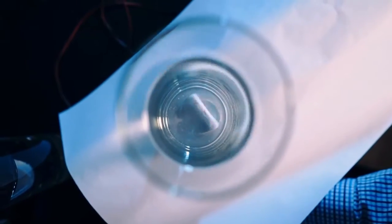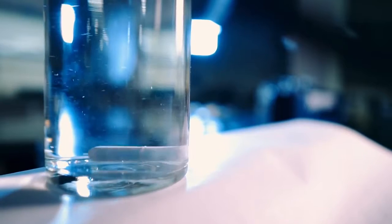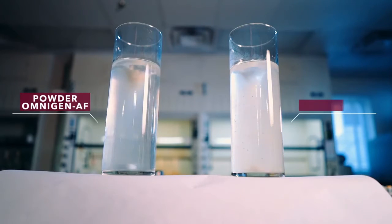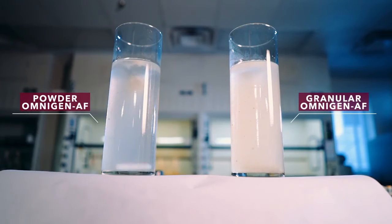When we add water to the granules and give the container a quick shake, the granular form of Omnigen AF quickly breaks apart. When Omnigen AF is added to the total mixed ration at the dairy, the moisture in the diet will start this same process.